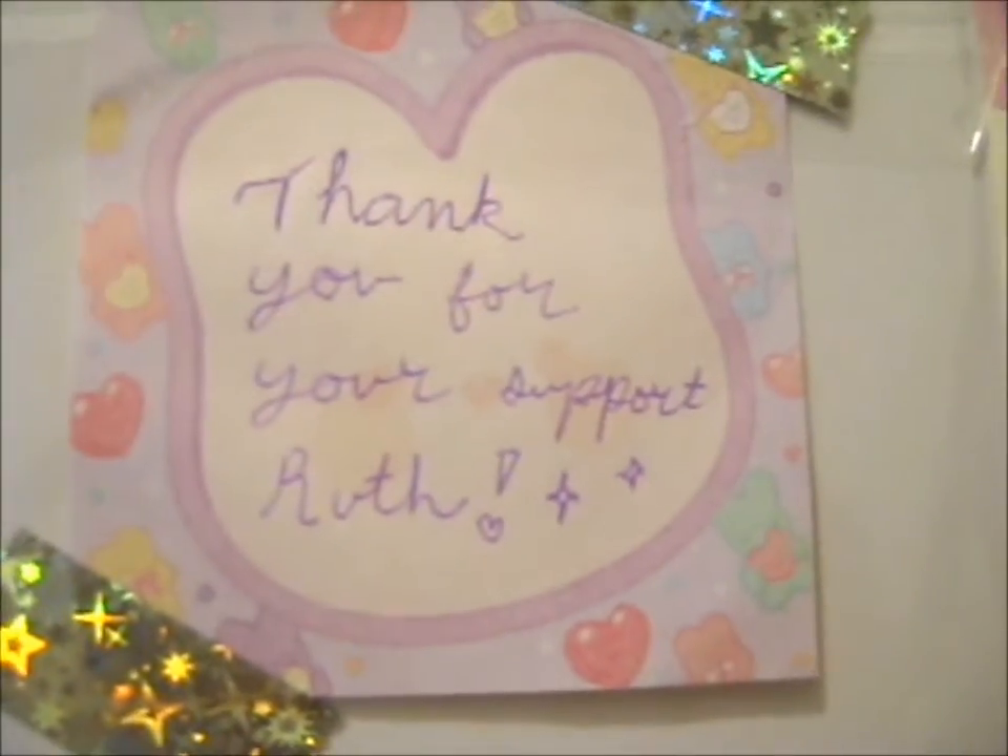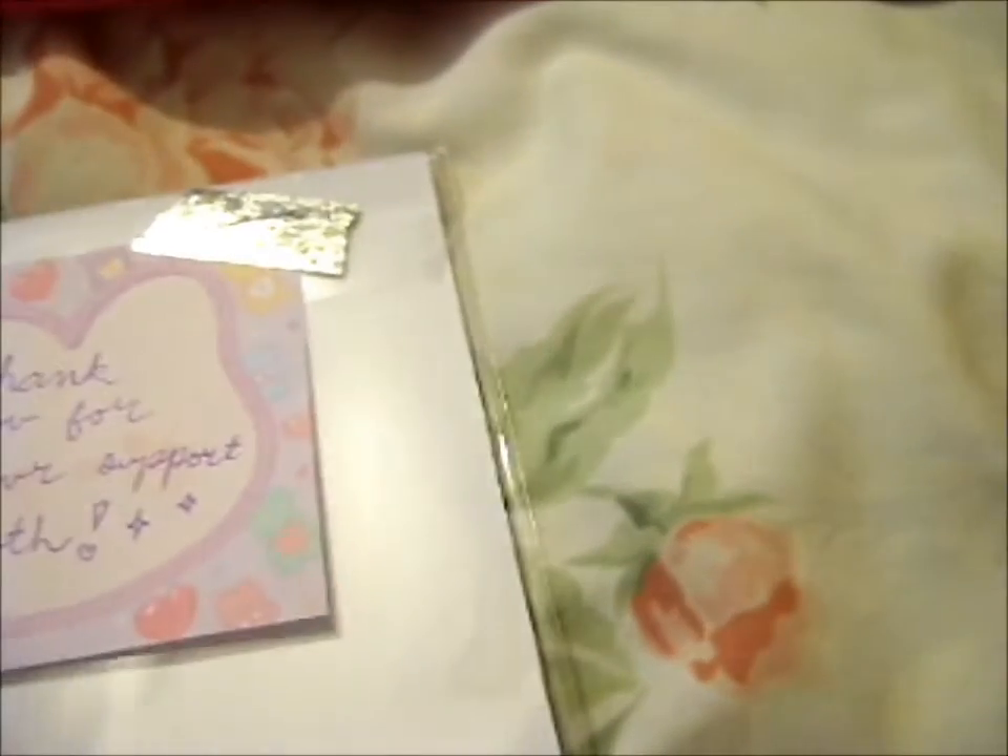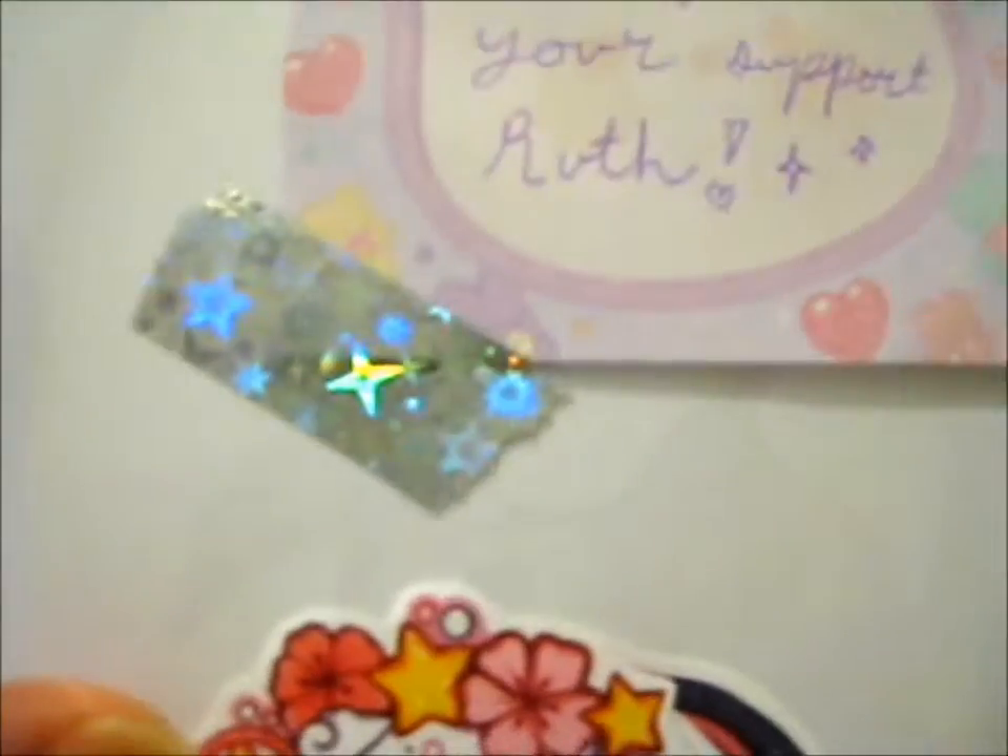It says thank you for your support. And there's some more of this nice shiny hollow washi tape. These are the stickers — one of each character, which is Sokura, Alicia, Arun, and Tomoyo.